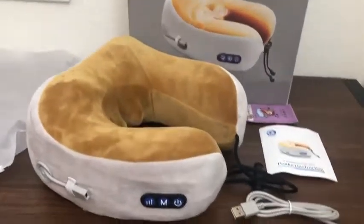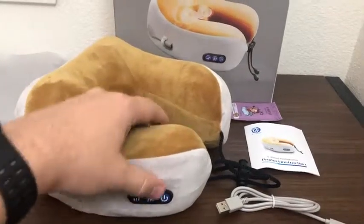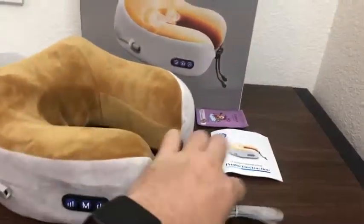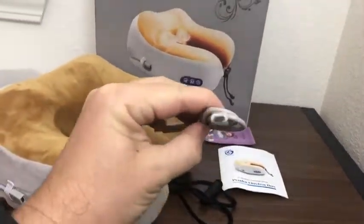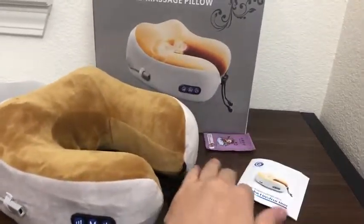I got a massage pillow — a neck pillow I got recently from Amazon. It can be charged with a micro USB cable, which it comes with, along with instructions on how to use it.